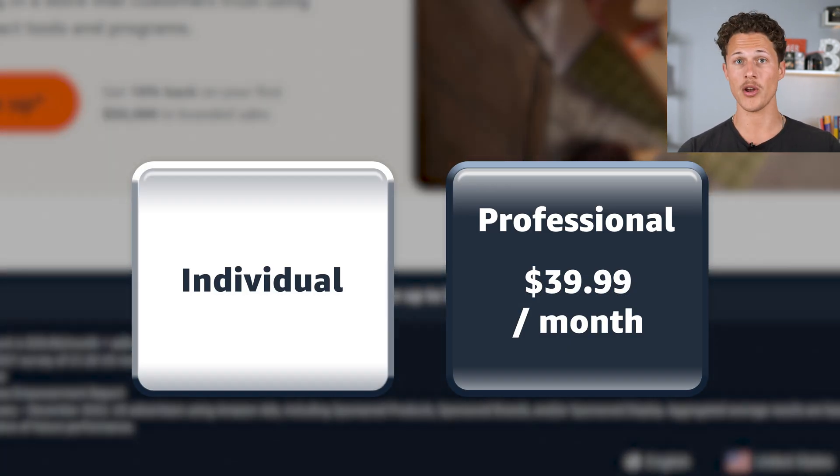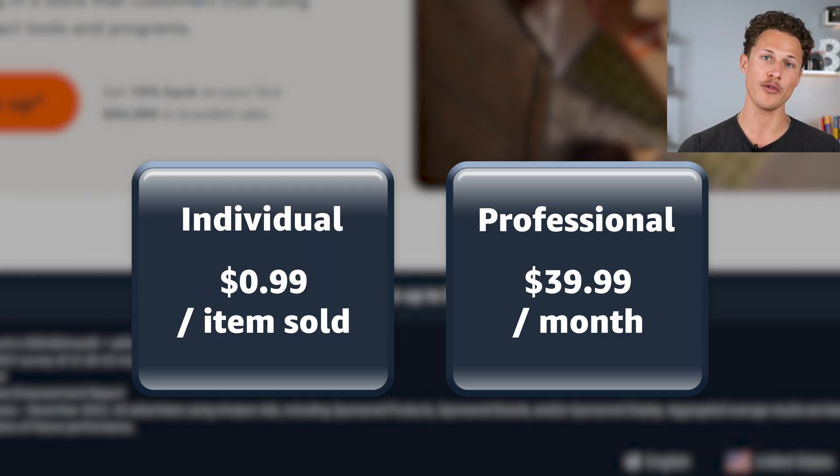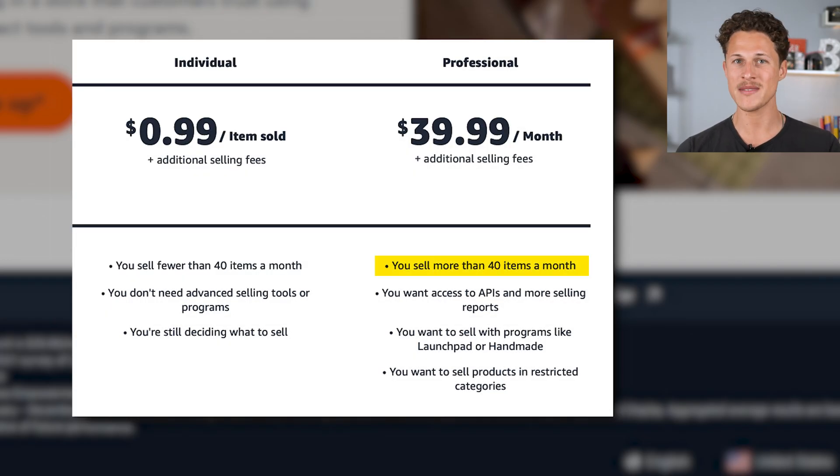You can always upgrade your account from the individual seller to the professional account later on. But the problem with the individual seller account is you have to pay an extra $0.99 for every product that you sell on Amazon. So if you plan on selling 40 or more items, I recommend going with the professional plan, which also comes with a lot of other features that we're going to talk about later in this video.